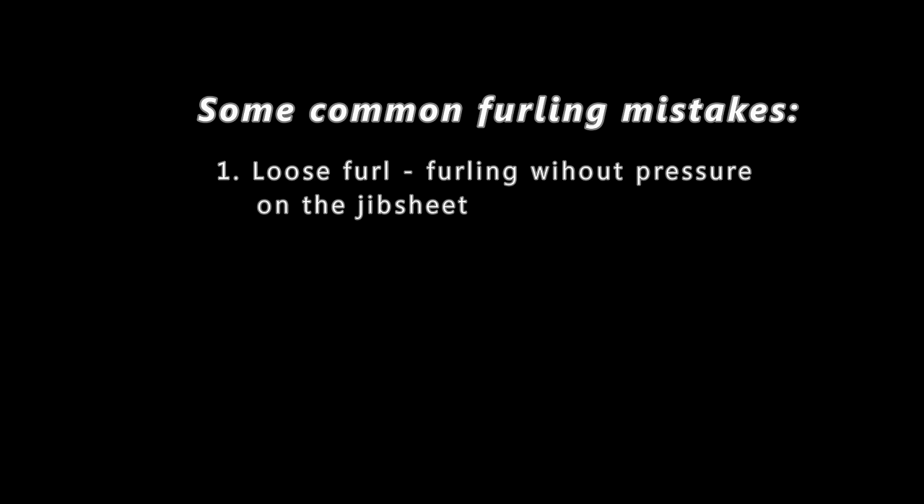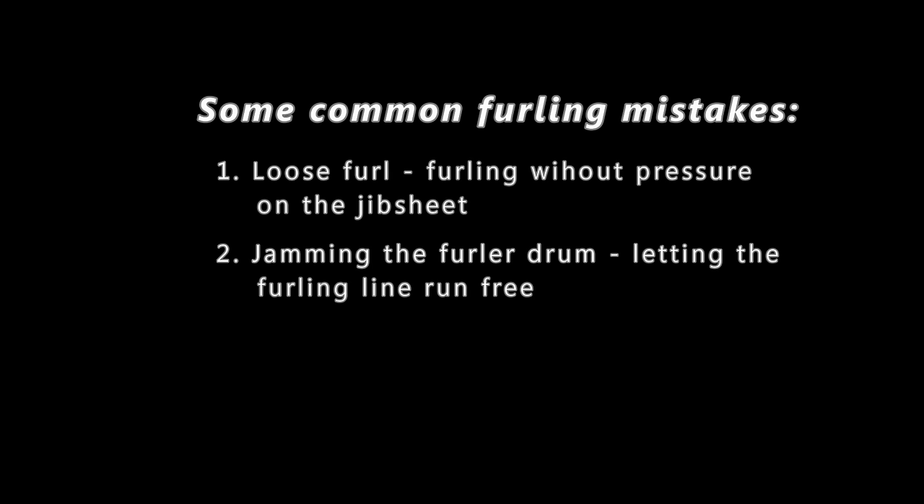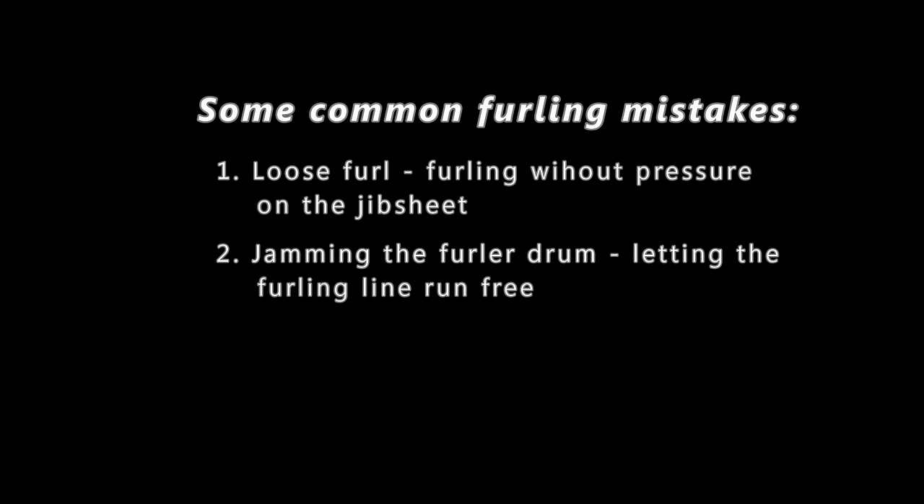Let's review the common mistakes in jib furling. The first is the loose furl — furling the jib without keeping pressure on the jib sheet. The second is jamming the furler drum by letting the furling line run free when deploying the jib. The third: never use a winch to furl the jib. If you have a lot of pressure on the furling line, try heading downwind and getting the jib behind the mainsail to reduce pressure. If you need to use a winch to furl the jib, then something's wrong — investigate the problem, because using a winch risks breaking your gear.